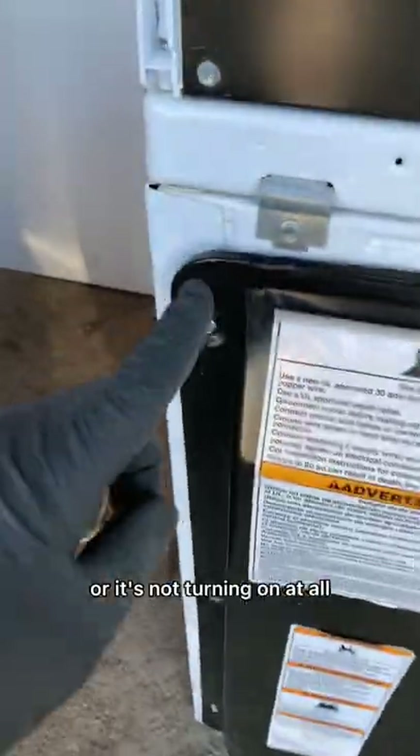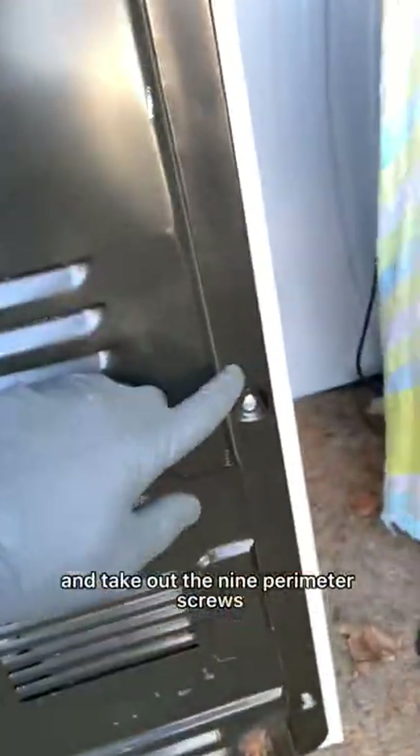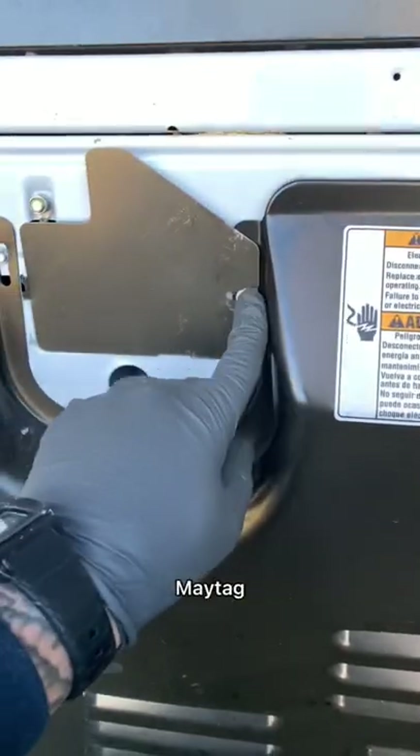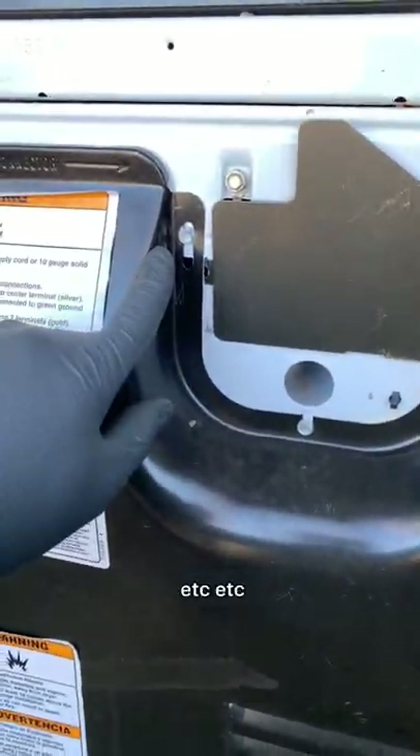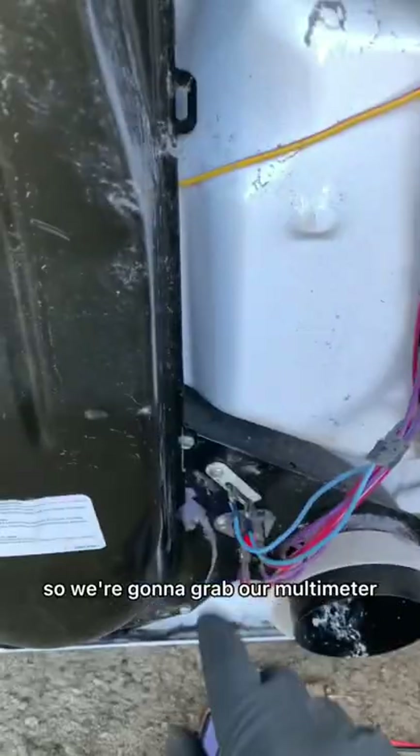If you have a dryer that's not heating or not turning on at all, this is probably your fix. We're gonna go to the back and take out the nine perimeter screws. If you have a Kenmore, Maytag, Amana, Roper, Estate, etc. that looks like this, it's the same. So we're gonna grab our multimeter.